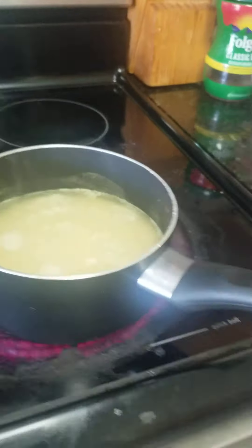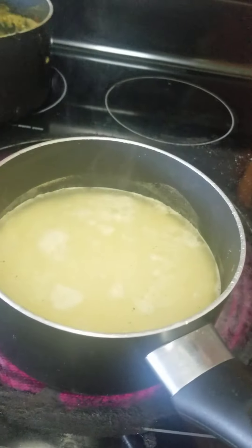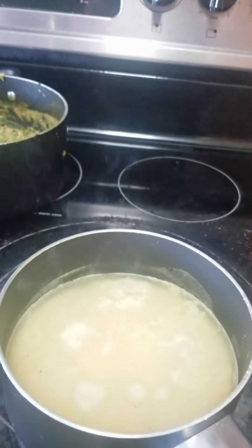The rice is on the stove. I had to pause it for a minute because I almost dropped the whole thing — I think I overloaded the pan. But I shall be back to let you guys see what the ending result looks like.